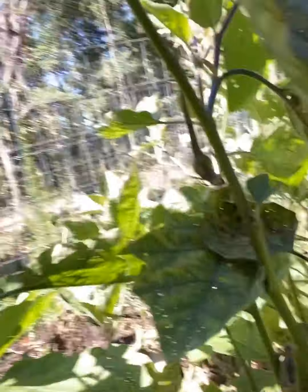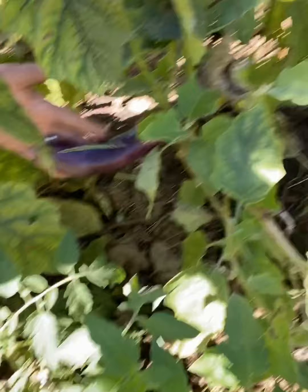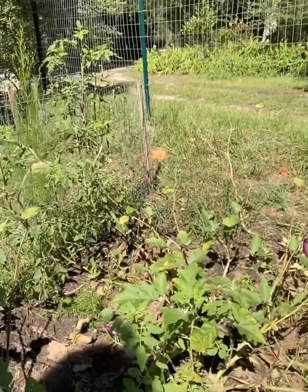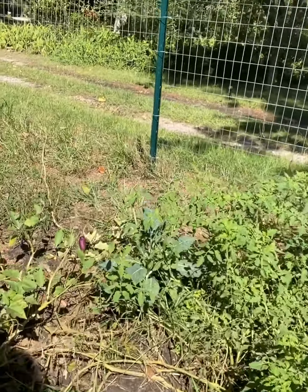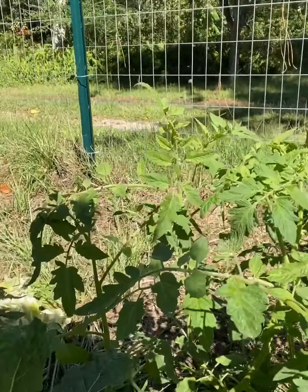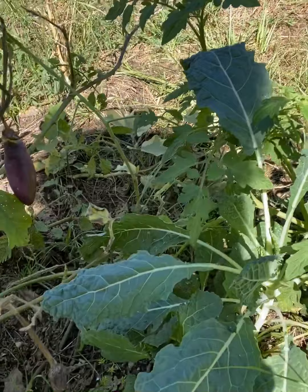These are Japanese eggplants, so they grow long and skinny. This bigger one is about the size of my hand. They have thorns on them — they're very spiky.